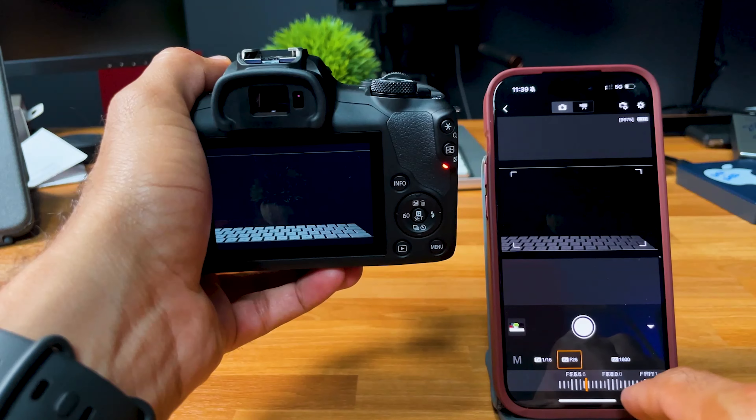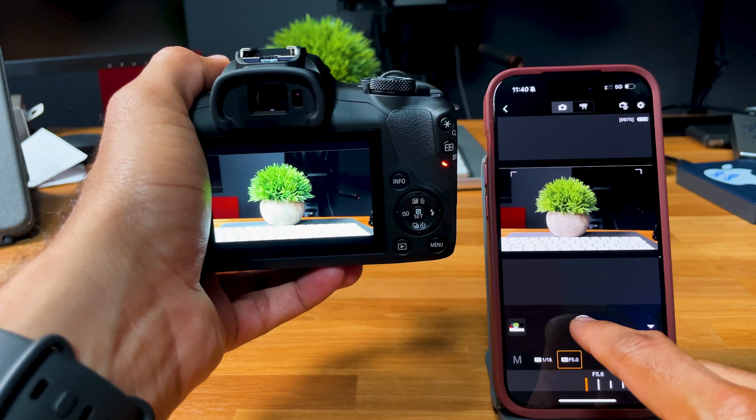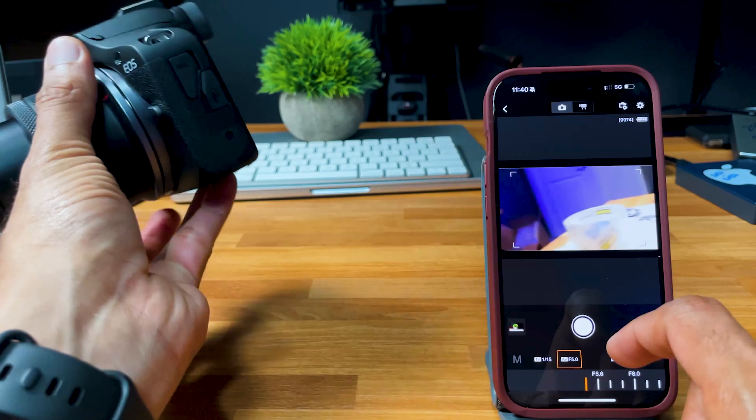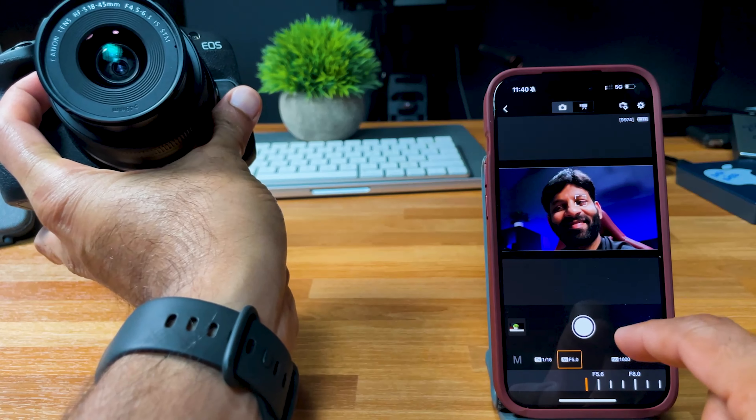One negative point: this camera does not have an articulated screen. On higher-end Canon cameras, there is a fully articulated screen you can rotate, which is very useful for recording yourself. This camera only has a fixed screen. However, as a workaround, you can use the Canon Connect app, which helps resolve some of the functionality limitations.